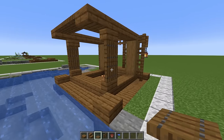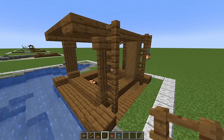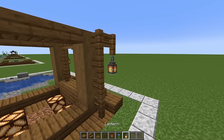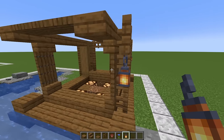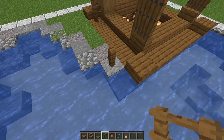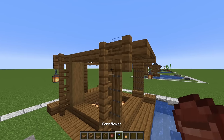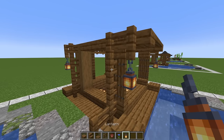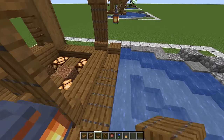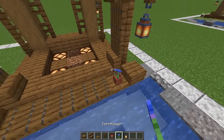On this side here, holding shift on the backs of the trapdoors, put four fences going up with one out toward the front, and hang a lantern from it. On the other side the same thing, except also put a fence on top of that andesite block — one, two, three, four, one out toward the front with a lantern hanging down. Grab spruce trapdoors and go one, two, three, four. On that last block put a flowerpot with a cornflower.